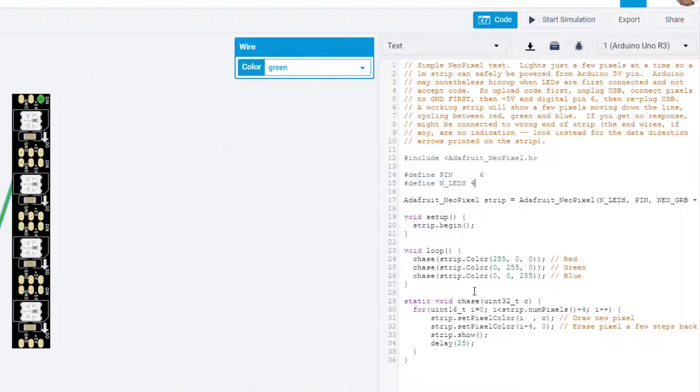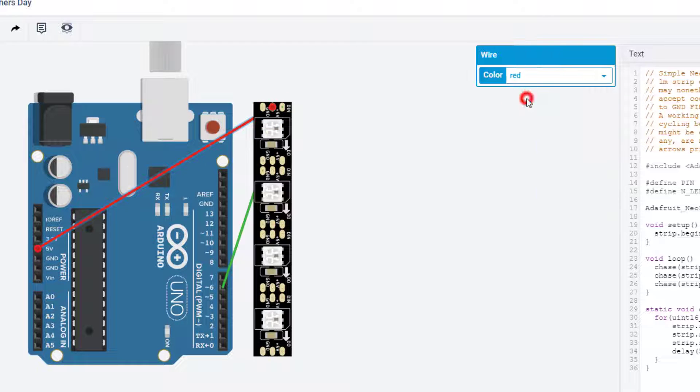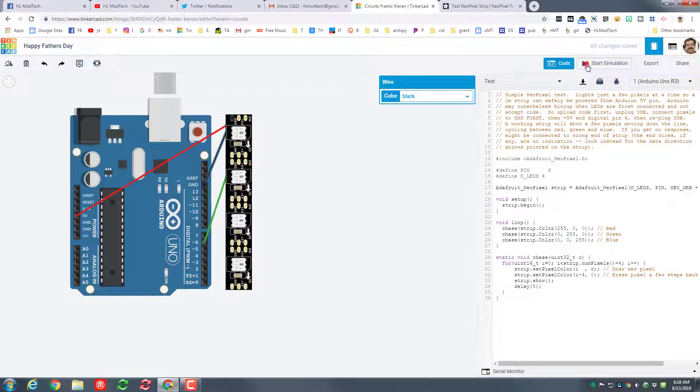The code has 144 LEDs defined but we've only got 4, so let's change this to 4. All it's going to do is draw colors using the code where it switches one pixel at a time with a delay of 25 between each one — I'm going to change that to a delay of 5. I'll connect 5V to 5V and make that wire red so it's easier to track. Then ground goes to ground and I'll make that wire black. When we hit Start Simulation — boom! We've got super quick color changes running through a cool little pattern.